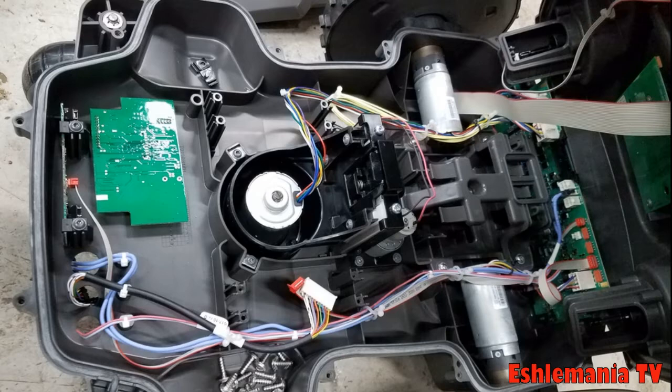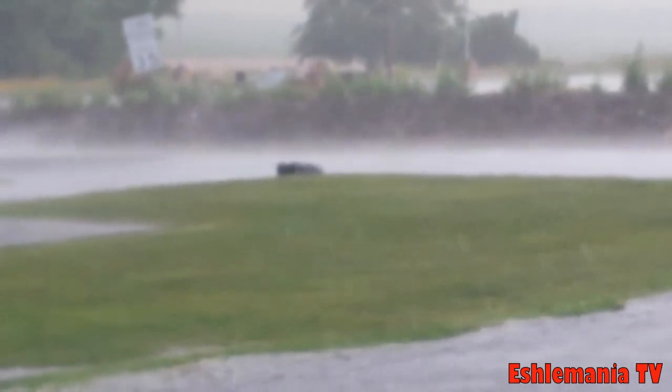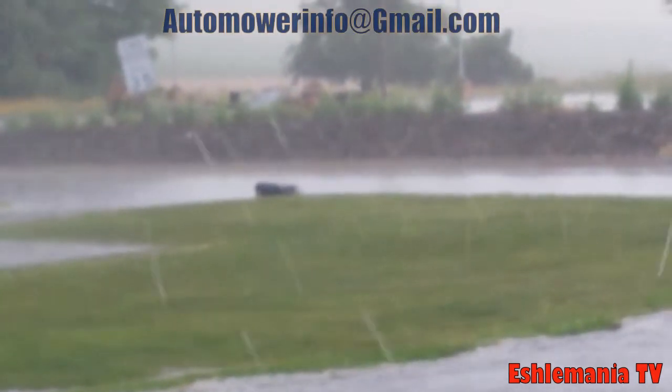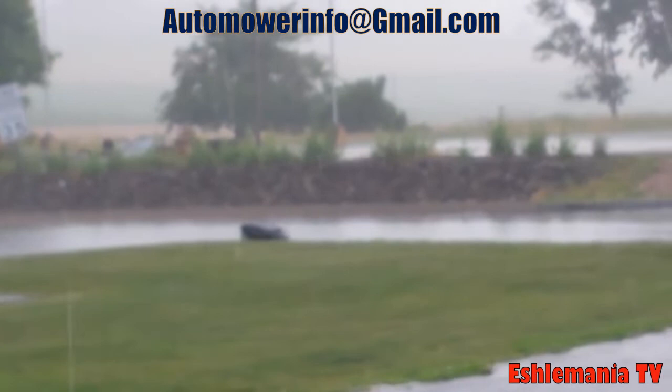The mower went into the puddle, got wet just like it would in rain, and because the spiral cutting intensity was set to high, it started going into a spiral cut. True story — I had a sales rep there with me and we watched it happen multiple times on that property.